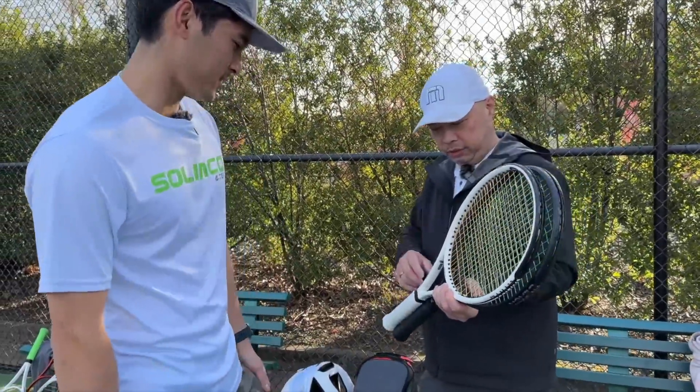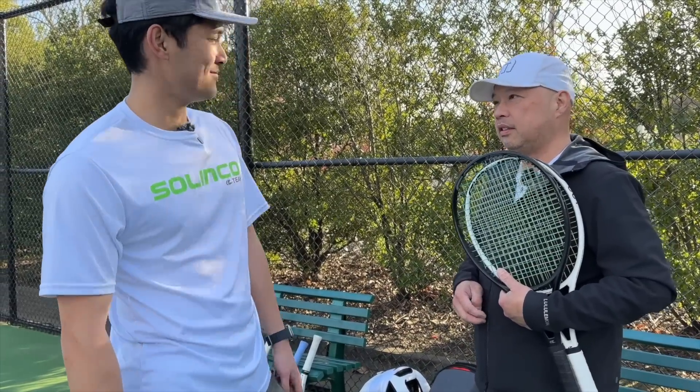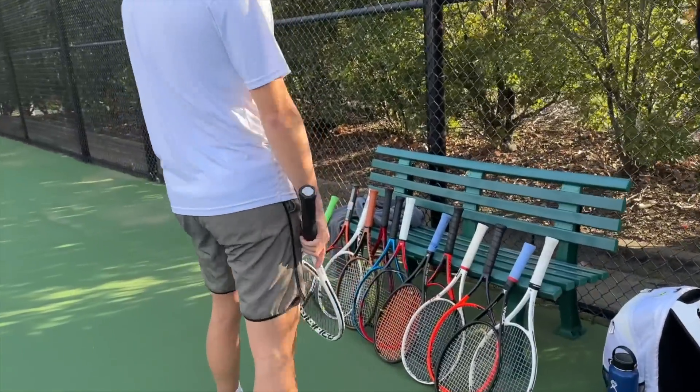Barry stops by and mentions he just wanted to try out the new whiteout racket, and he's also got his blackout with some new strings to test. Coach agrees to play, then reveals he also has a racket to test out today, suggesting they just test each other's rackets.